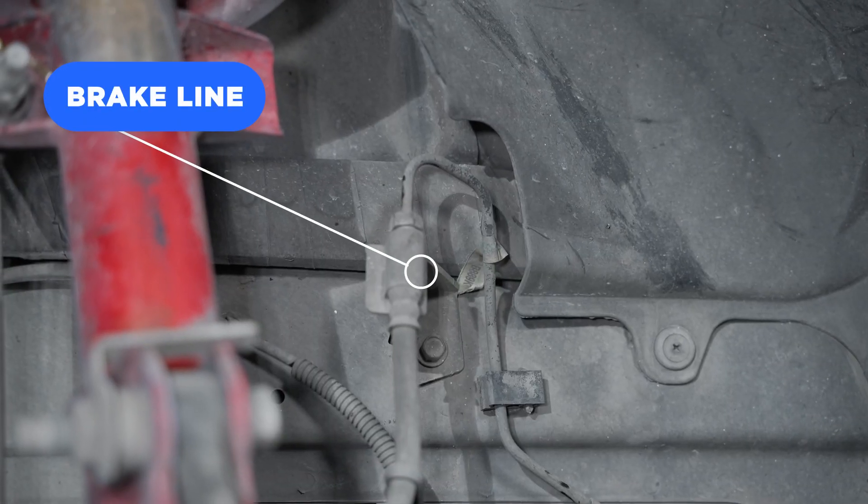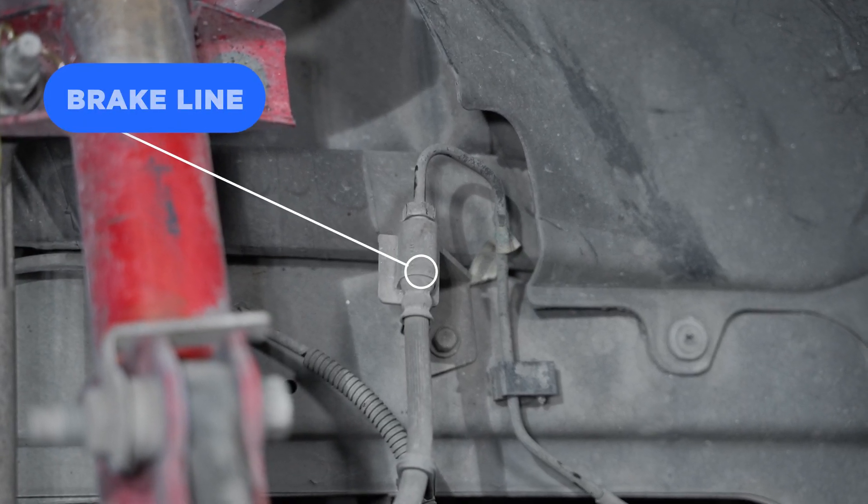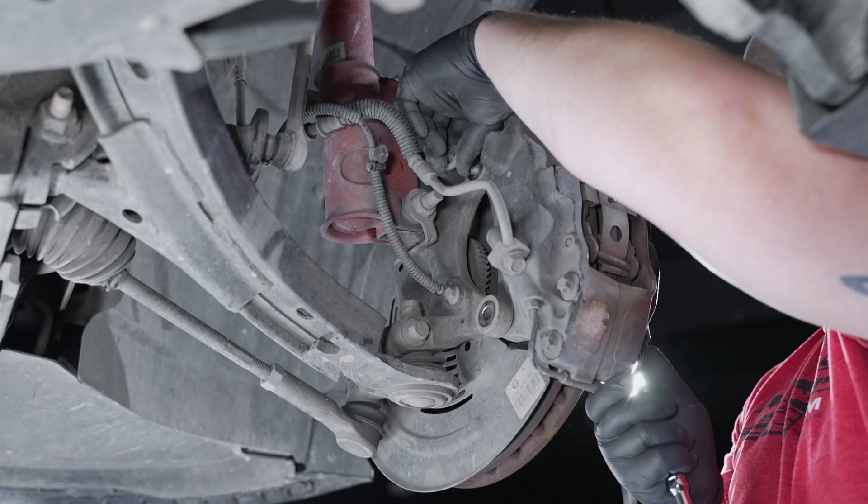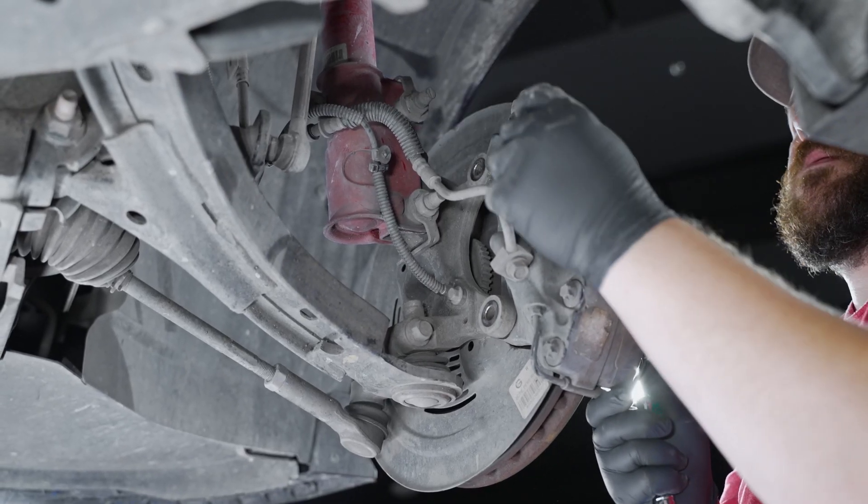Brake lines and hoses — check for any leaks and possible chafing where something could have erupted. Associated hardware — inspect for rounded off heads or damaged threads.